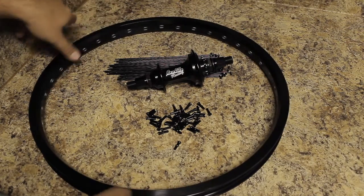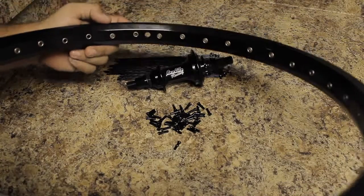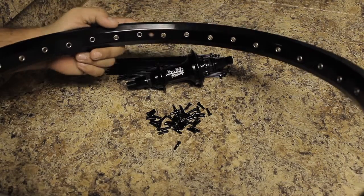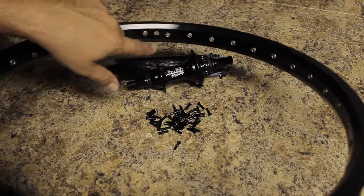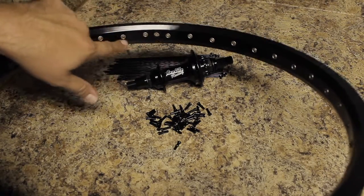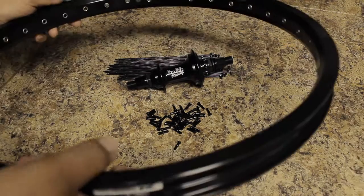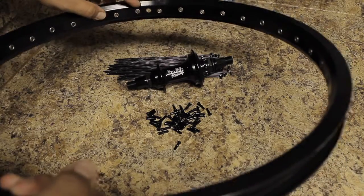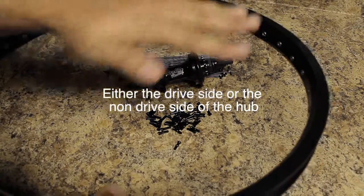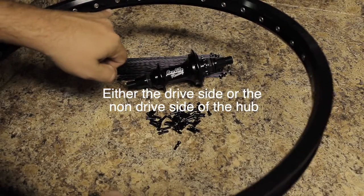The first thing you want to do is turn your rim so that you can see the valve stem hole — that's this hole right here. You'll note that the spoke holes on the rim are staggered, so this one is higher than this one. This higher spoke hole is going to go to the top section of the hub, and the lower section will go to the lower spoke holes.